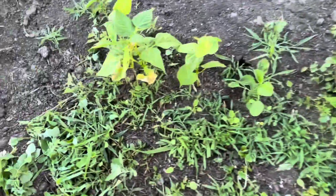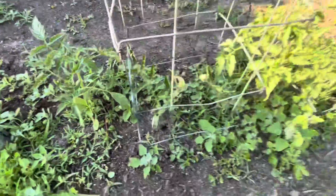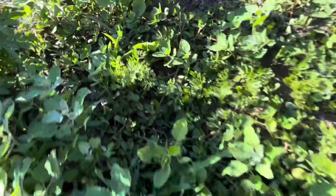Over here I have some bush beans. I really need to weed this out and the leaves look like they're getting a little rough, but otherwise they seem to be doing really good. Here is where I put all the overflow tomatoes that I couldn't fit with the other tomatoes, so they're a little crunched together, but they'll be okay.